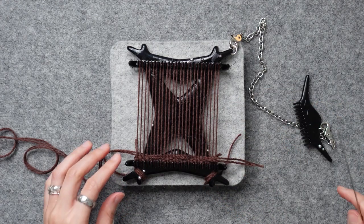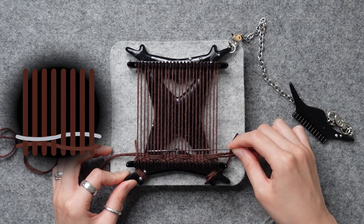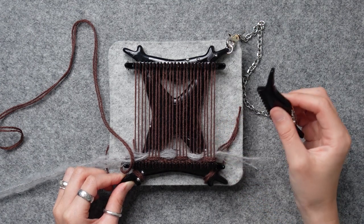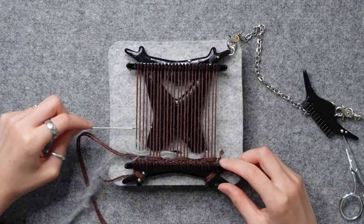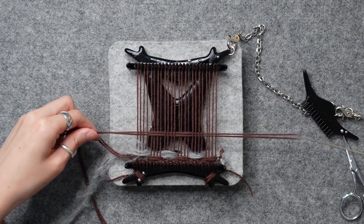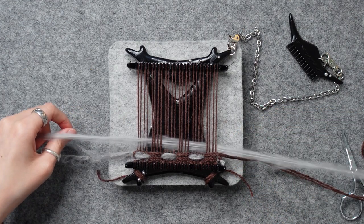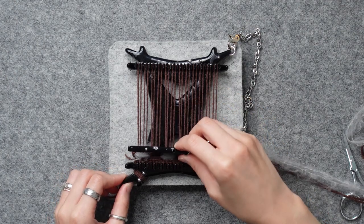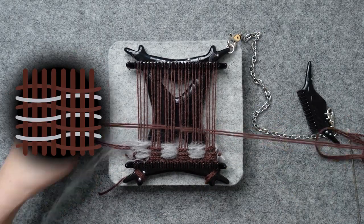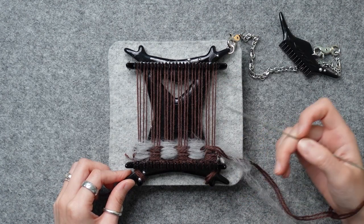For the gray mohair, do the opposite of what you did for the brown — four under, four over, four under, four over, until you reach the left side. Make sure you cross the other thread, pull the gray out, and comb it down gently. Double knot the two ends together and cut. For the brown again, do the same as the first row — under four, over four, under four, over four. For the fourth row, use the gray and do over four, under four, all the way. Make sure you're not pulling too tight — even tension is everything for weaving. Repeat rows one to four once more. You should now have eight rows in total: four gray and four brown.